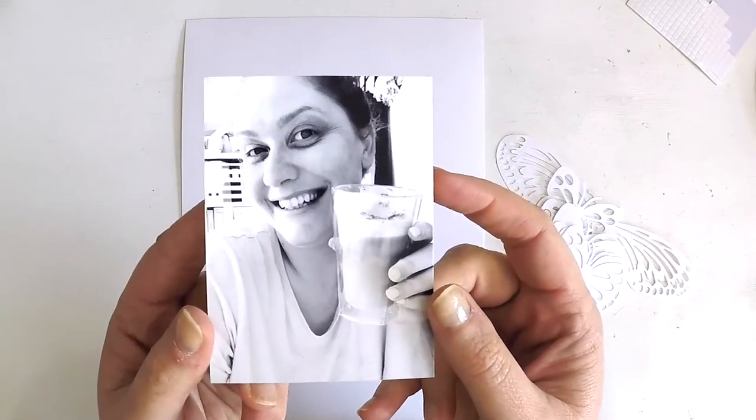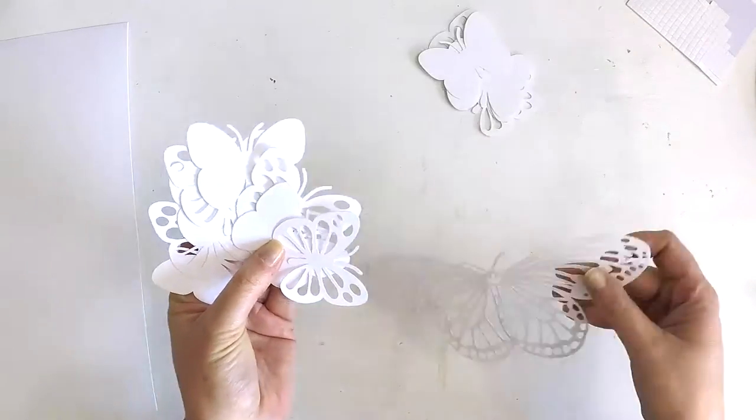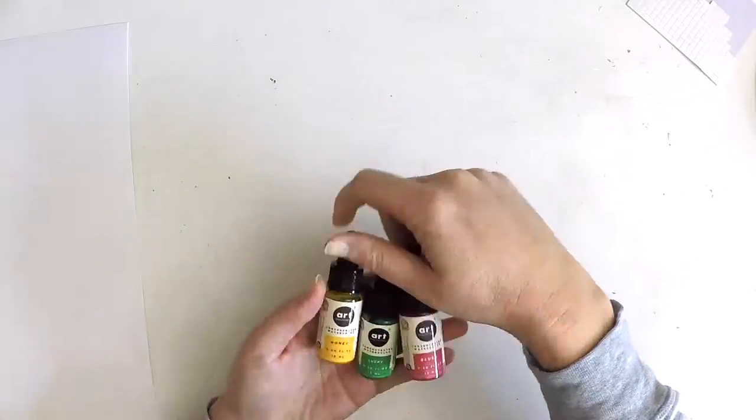Hey guys, it's Lauren here back to share a process video with you today as part of my commitment to the Hip Kit Club design team and I have a beautiful mixed media layout here inspired by a sketch.